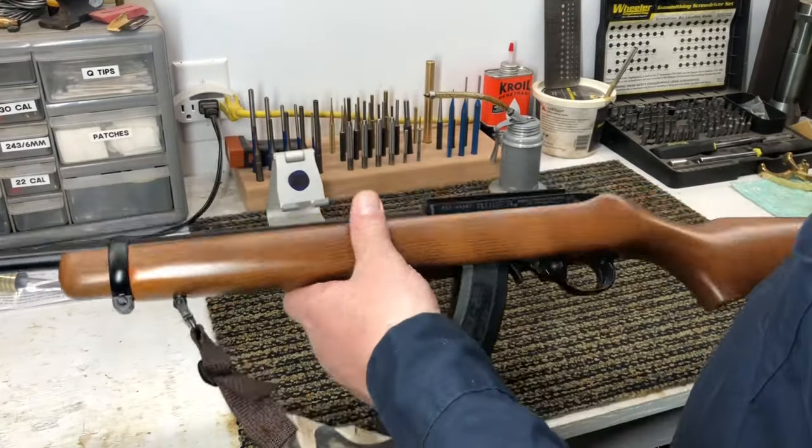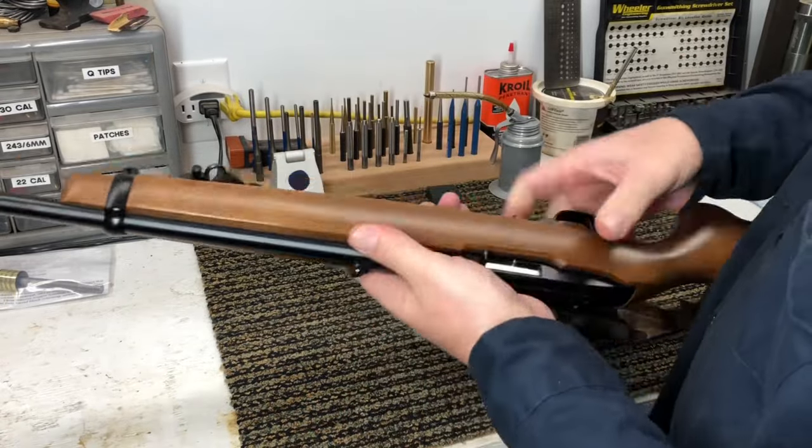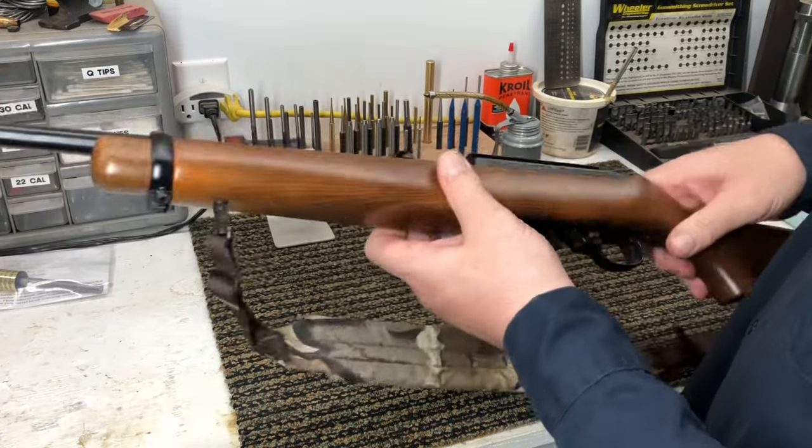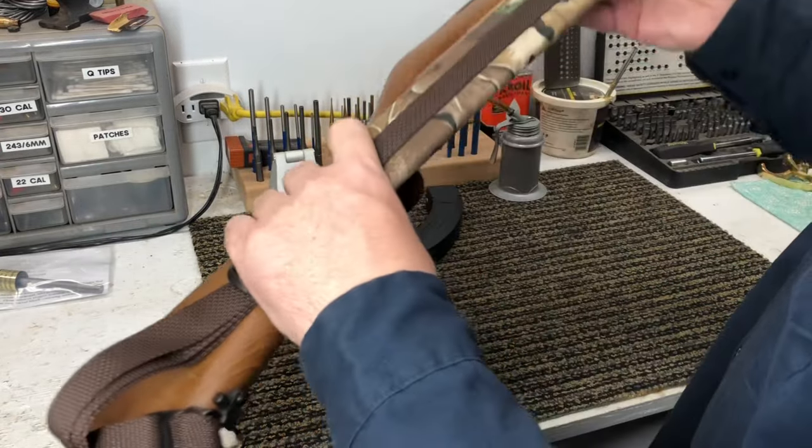Before we clean our Ruger 10-22, let's remove the magazine. We'll show everybody that we are empty. We're doing this safe — and if you're on the YouTube police, you can see that I'm doing this safely.